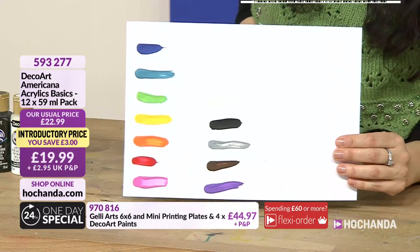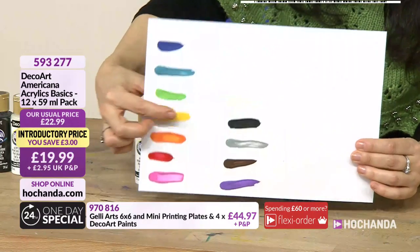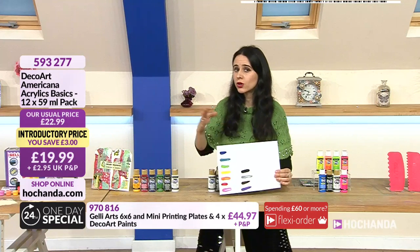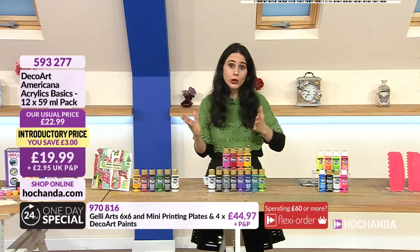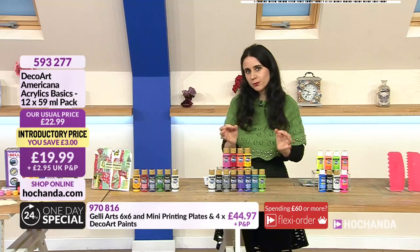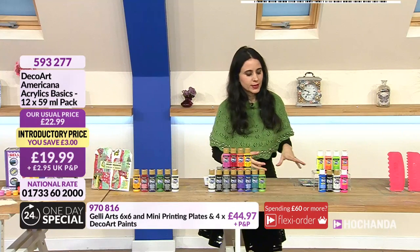60% of the stock has already gone. You're getting not only black and white but also a pure neutral gray, so it works with both cooler and warmer tones. Sometimes grays tend to be warm-toned or cool-toned - that's why it's good to have a pure gray. You have all 12 beautiful colors at item number 593277, £19.99.